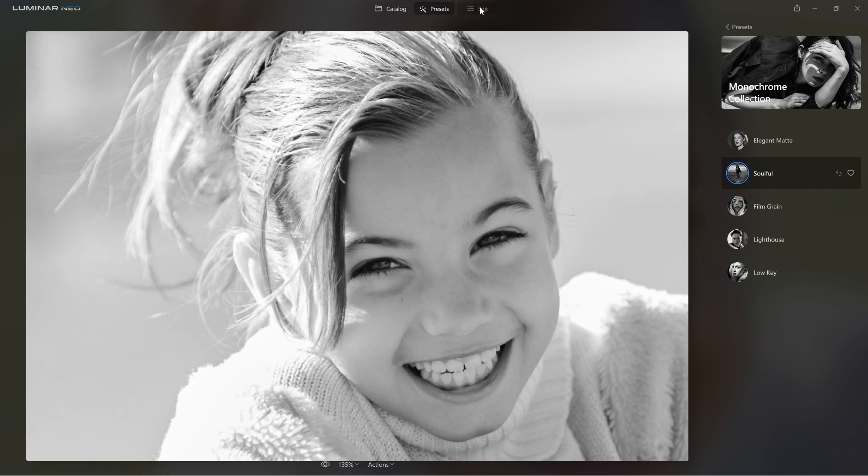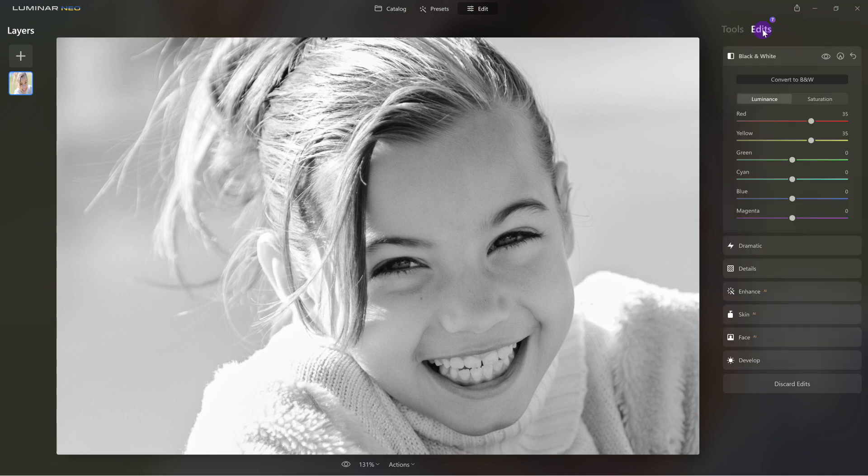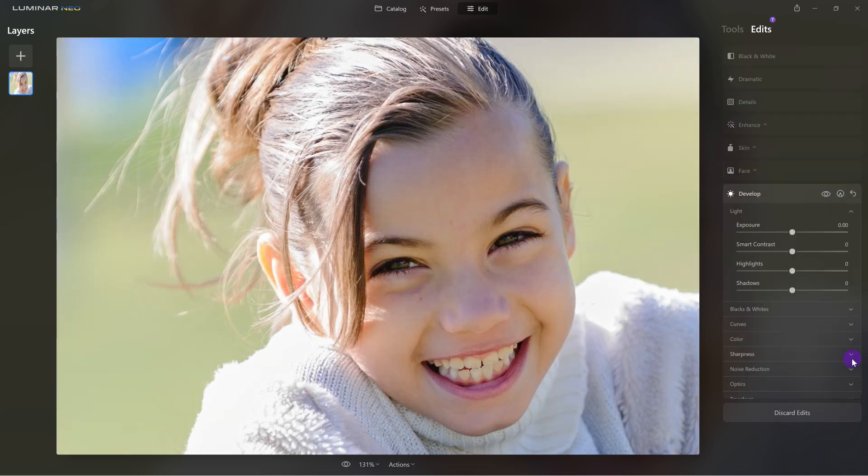Here's the difference. I'm going to click on Edit up in the top toolbar. Over here in this panel I'm going to click on Edits — and here it is. All the tools that were used to create this preset are now visible. In the past that wasn't the case. And the problem was, on a raw file we weren't able to use Develop Raw because it was inside that preset.